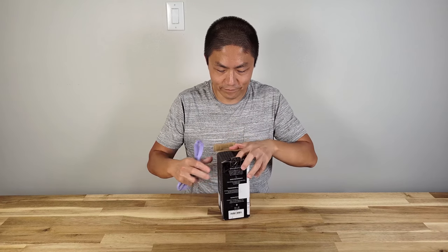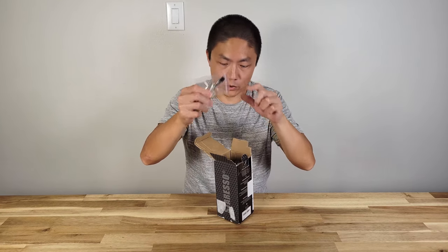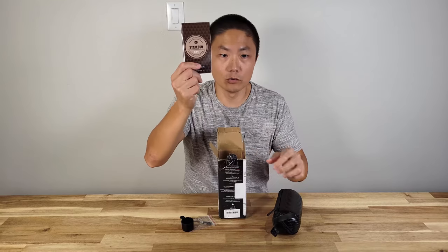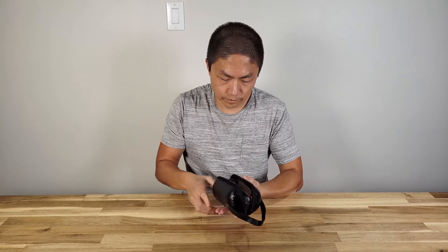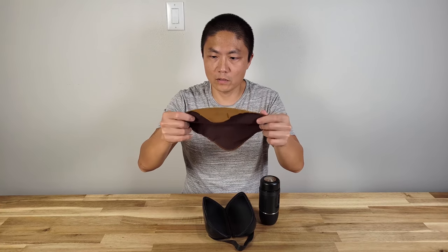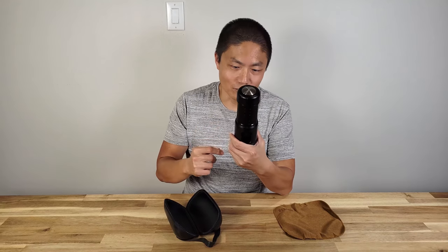Here we have what looks like a washer, a brush, and a scoop. This is the box containing the espresso machine and user manual. Let's open this up. It comes with a microfiber cloth to help wipe things off.